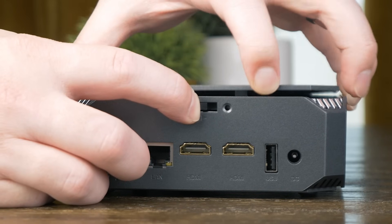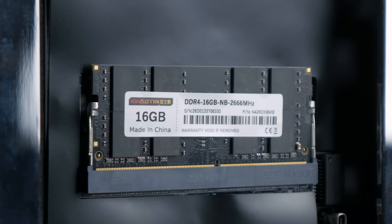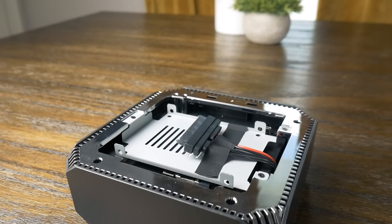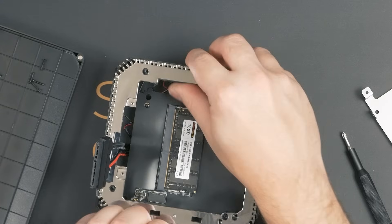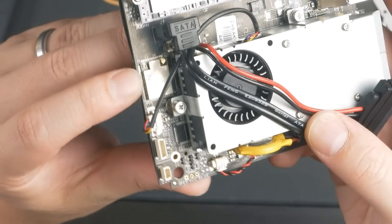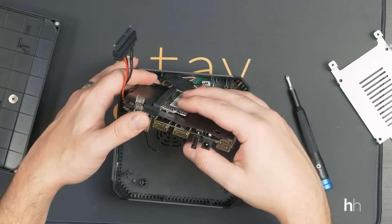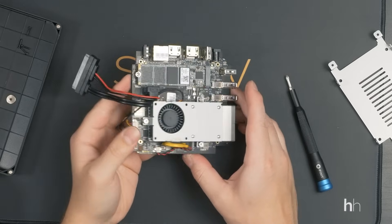One thing I did love about this is easy access to the internals — you just slide a small locking tab to open the top and can easily access the 2.5-inch drive bay. After removing just three screws, you can get to the single DDR4 SODIMM socket, and also this weird USB-C port which, as far as I can tell, doesn't do anything. Things get a bit more messy when trying to replace the boot drive — you have to disassemble the entire case and pull the motherboard out. I actually broke off one of the Wi-Fi antenna connectors just trying to maneuver the motherboard out of the case.